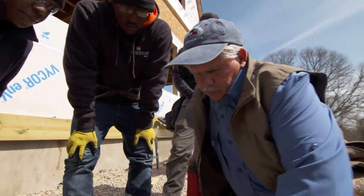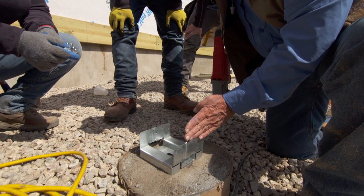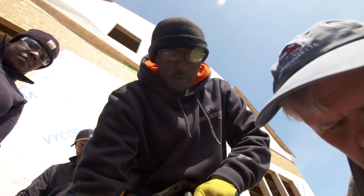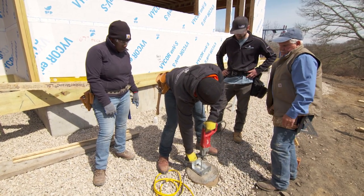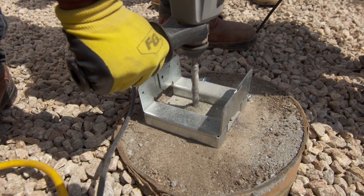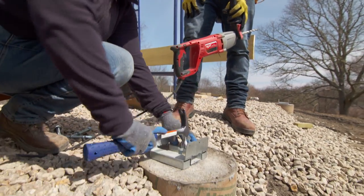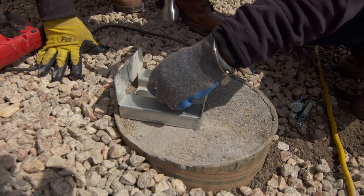We're ready to drill our holes to put our masonry fasteners into the concrete. We want to make sure the face of the base is lined up with this line right here. We're going to drill a hole right there, about in the center. You want to drill the hole deep enough so that we can get these wedge anchors all the way down and just have the nut and the washer stick up just a little bit.